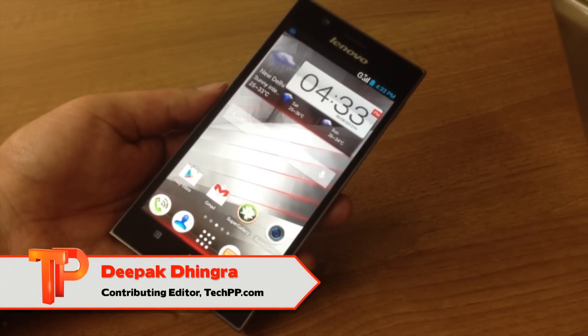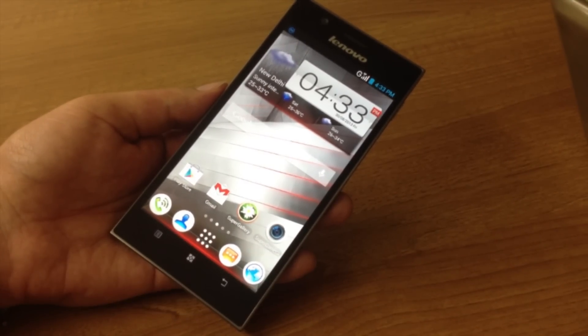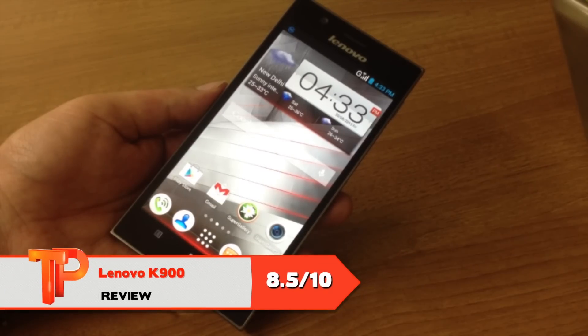Hi, this is Deepak with techpp.com, and today we are taking a look at Lenovo's new flagship, the K900.